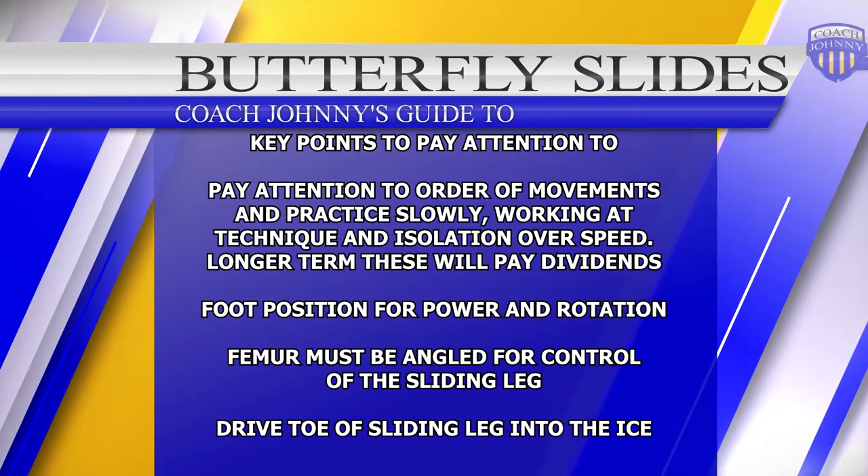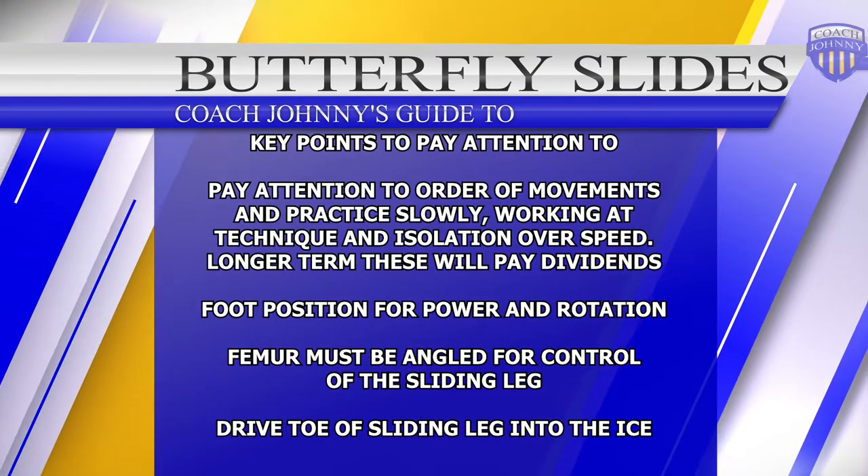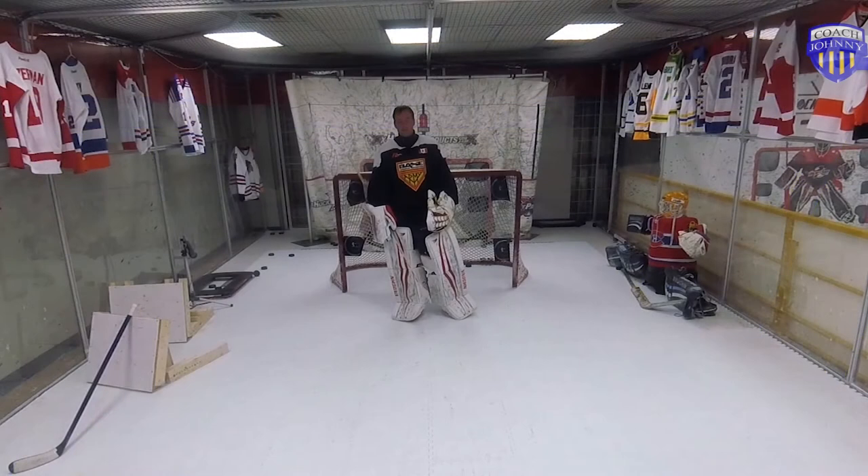Welcome to another Coach Johnny video. This video is going to cover butterfly slide. You have to watch both my videos on how to recover straight up and how to recover with rotation in order to be able to execute this. You also have to know your orders of operation for your orders of movement.